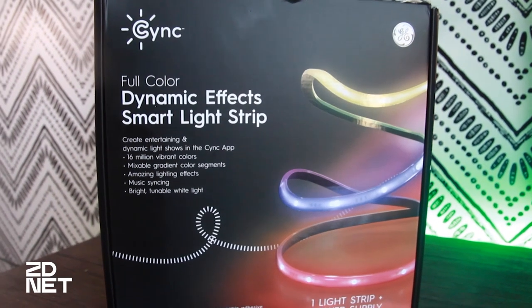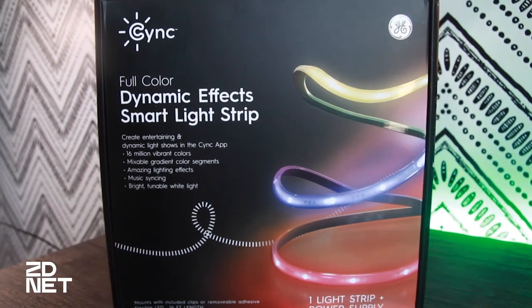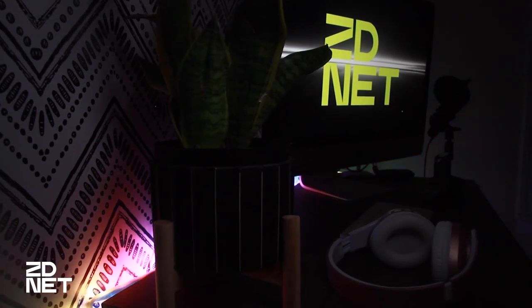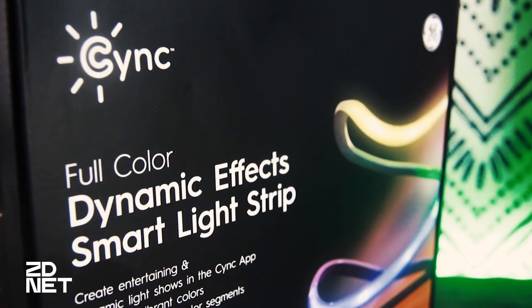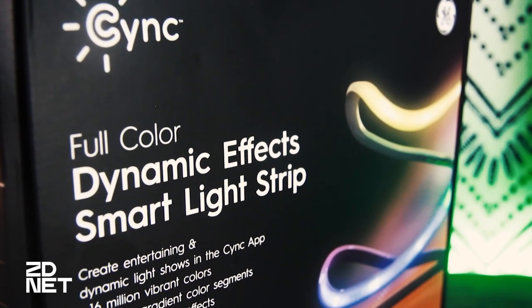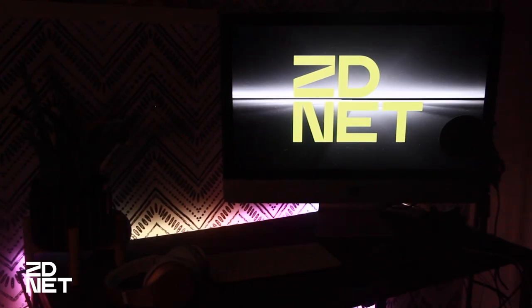Today I want to tell you about one of the coolest things in my home office. It's the GE Sync Dynamic Effects Smart Light Strip. GE Sync has this really cool dynamic effects line that they're adding more products to this year, but these light strips are already available for purchase right now. They're full color smart lights with music synchronization, very well built, and no hub required.